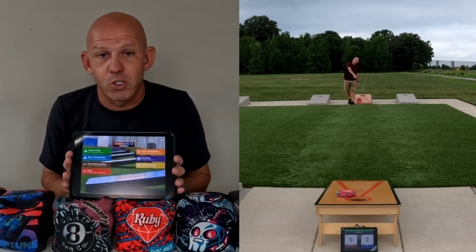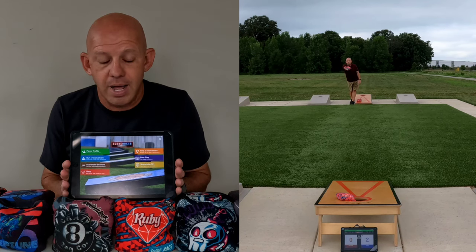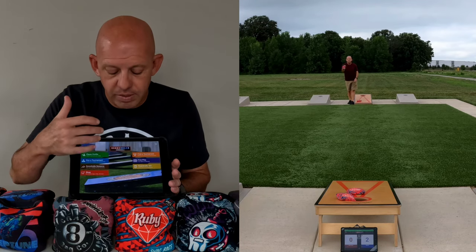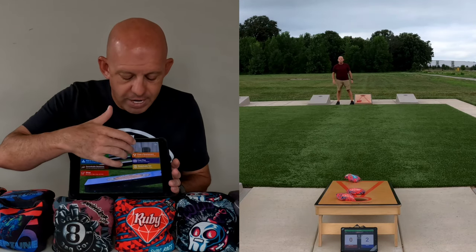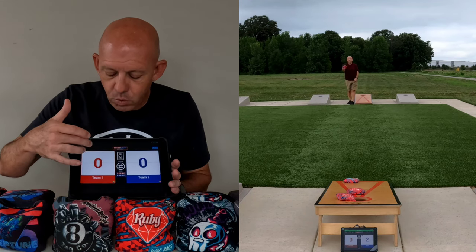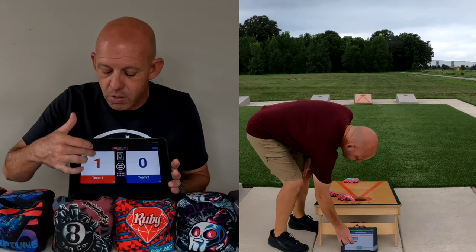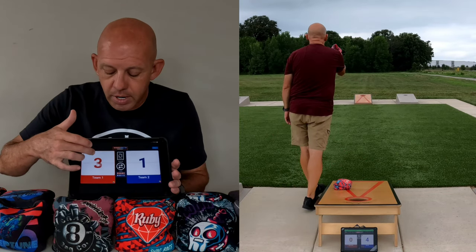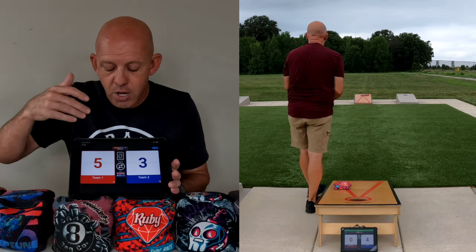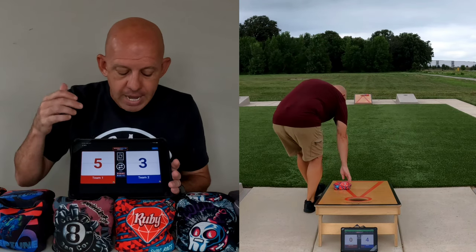Side note here: I use an app called ScoreHolio. A lot of you may be familiar with it — it's an app that a lot of the cornhole world uses. It's a free app, and on the free side you have access to what's called free play, which is just a scoreboard. You can assign yourself on one and the ghost on the other and just keep track — I got 2 points this round, the ghost got 1, and so on. You don't have to keep it in your head; you can put this on your phone or tablet.